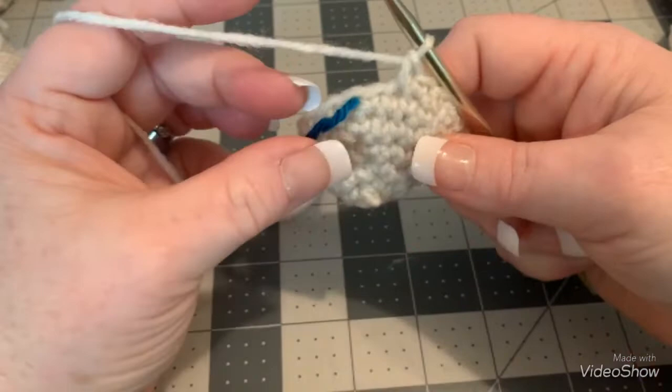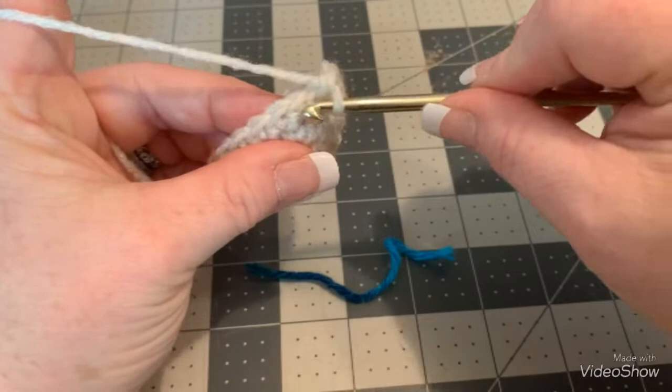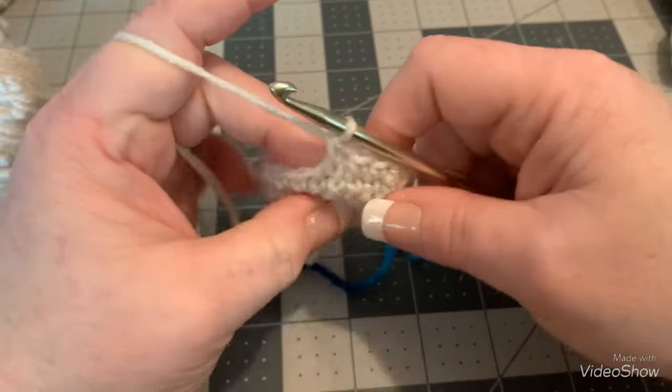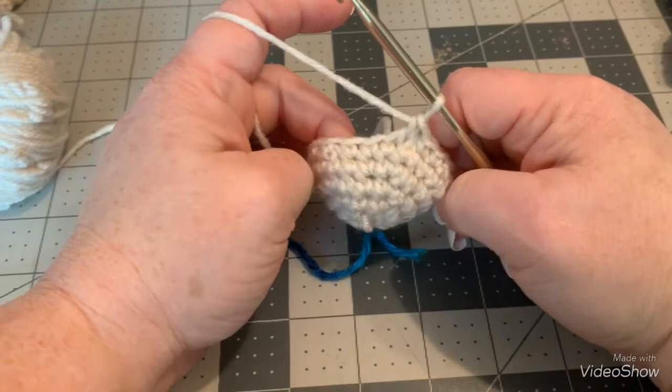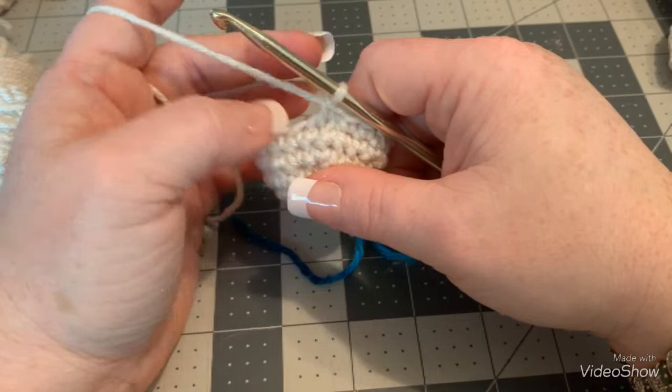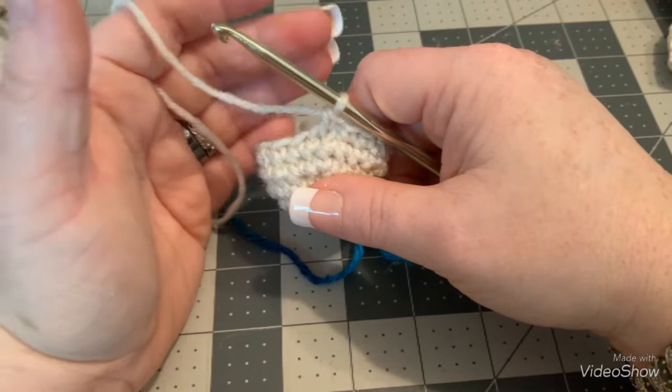For the last two — including where your stitch marker is — put a decrease by going through both front loops just like that. You really cannot see the decreases when you do it that way. Continue decreasing: the next round should be one single crochet and a decrease, then your next round should be decreases all the way around, then close it off. It should look like this when done.